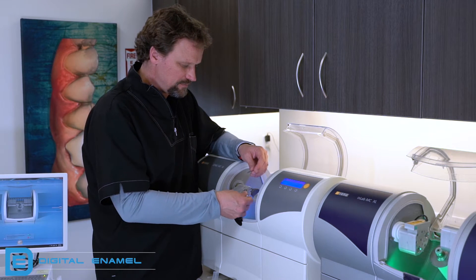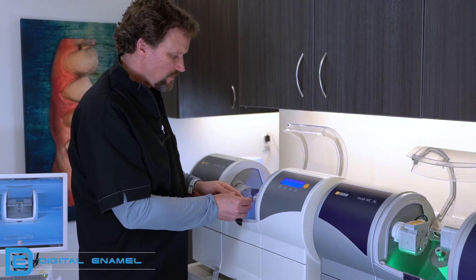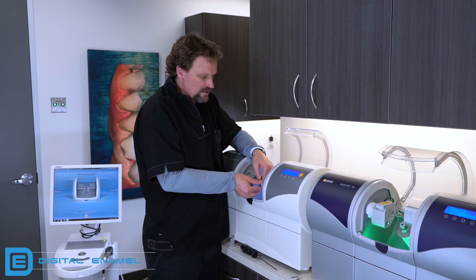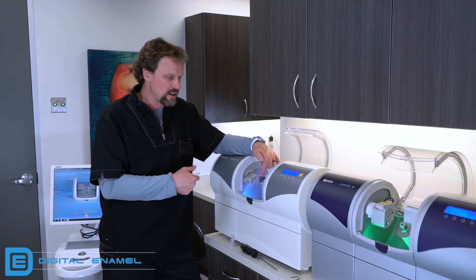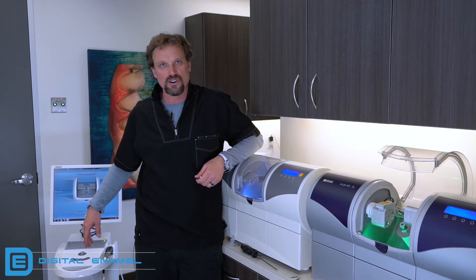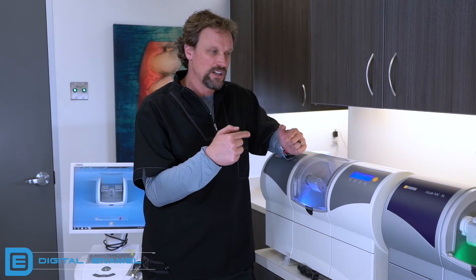Torque the calibration pin into place. It's okay to hear the little crack of the torque wrench — you want to hear that so that it's torqued properly. If there's any doubt whether you torqued it into place, just do it again, because the torque wrench won't allow it to be tighter than it needs to be. So we have the calibration body in and the two calibration pins in place. Always shut the door, then you can hit start on your MCXL or go back to the software and hit start there. The calibration pins are going to go into that calibration body and touch it in very specific locations to make sure everything is set up.